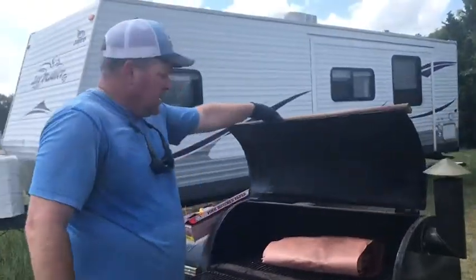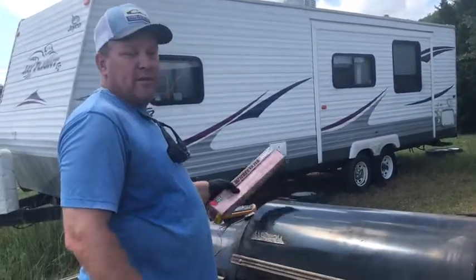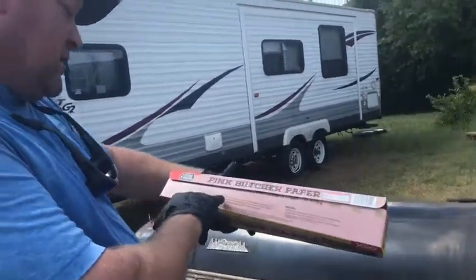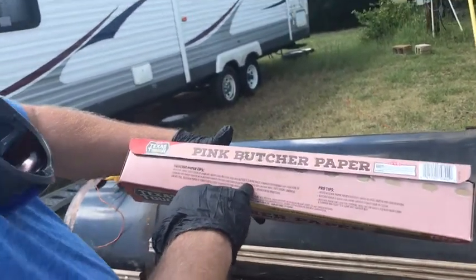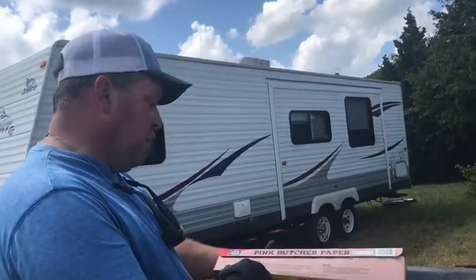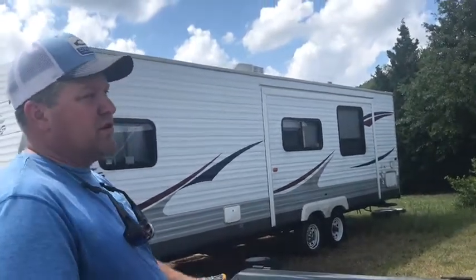Why is butcher paper better than foil? To be honest, I've seen a lot of videos of people doing it. What it does — if you wrap it tightly, it locks in moisture, and it doesn't allow the meat to get over-smoked the way foil can. It's porous, so it allows smoke to still penetrate the meat while maintaining the moisture inside.